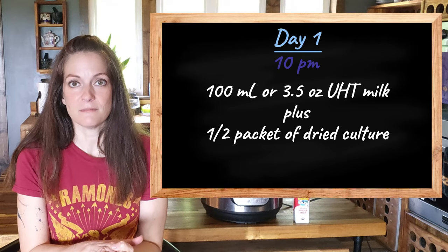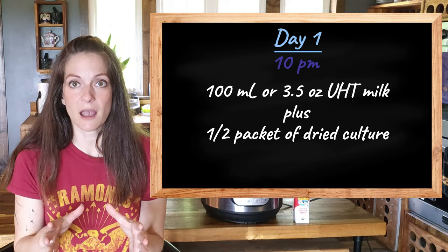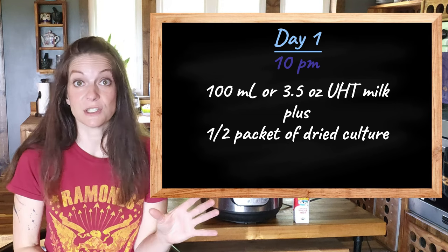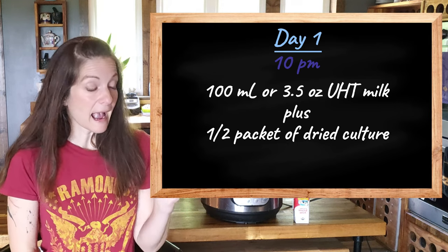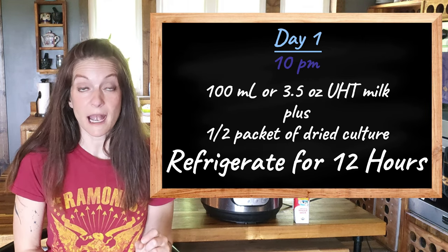Here's a sample of how I did it to fit into my schedule. On the first day at 10 p.m., I place 100 milliliters — approximately three and a half ounces — of UHT milk into a jar with a half packet of the dried culture, and then I put that in the refrigerator for 12 hours.